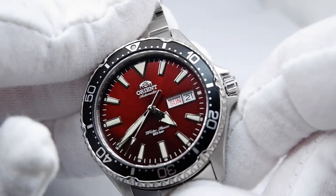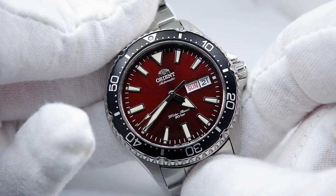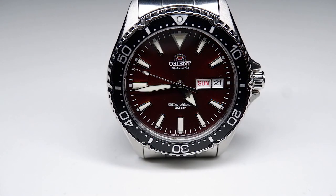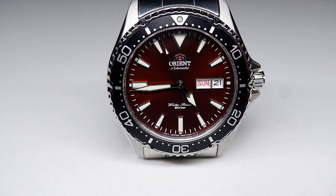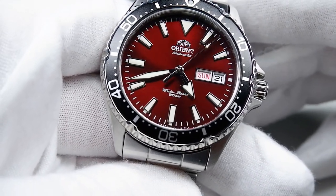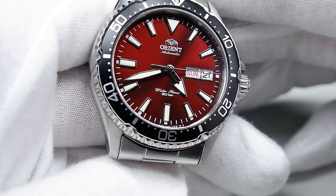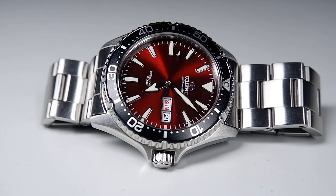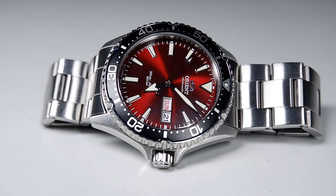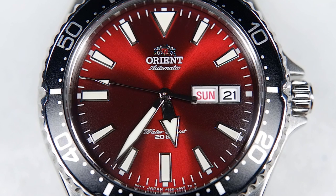Some other reviewers have described the radial sunburst dial like Jodie Foster in the movie Contact — so awed by alien beauty they're moved to tears. I acknowledge the sunburst might look beautiful to some, especially children attracted to shiny things, but I would use adjectives like tacky and garish. I find the sunburst too loud and distracting. The extreme reflectivity of the sunburst pattern is probably responsible for the crystal's very poor readability due to glare. Orient does not state the sapphire crystal has anti-reflective coating, though I don't think the glare is solely from a lack of AR coating since the crystal is flat.